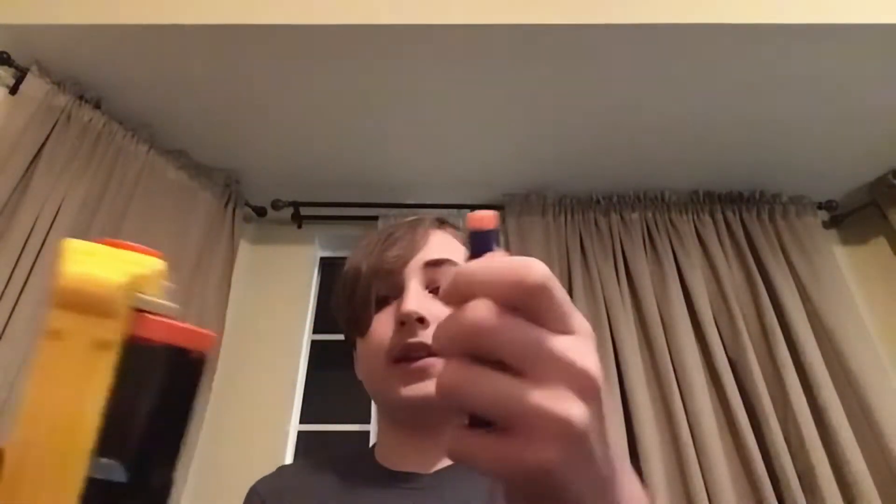To load up the darts, you just take some darts, press this button and flick, and then you just load in some darts.